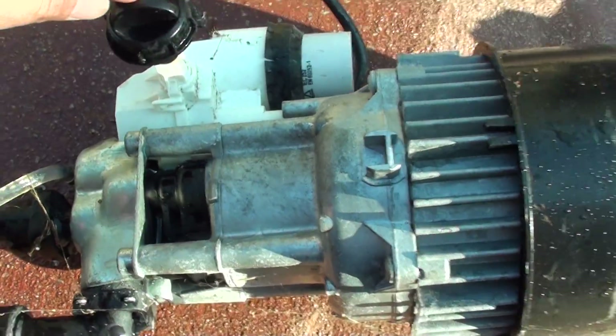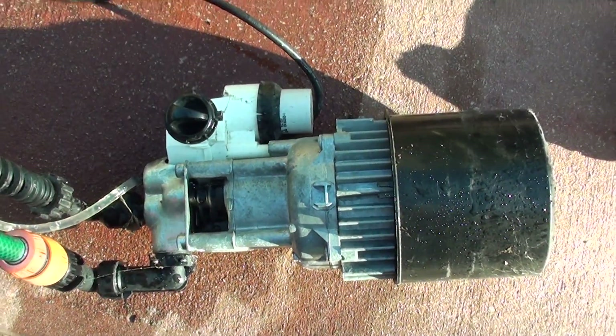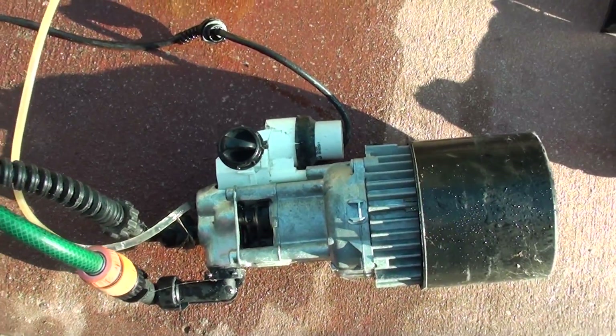So that's inside of it — there's nothing much as you can see. I'm just going to turn it on so you can have a look to see what it looks like.